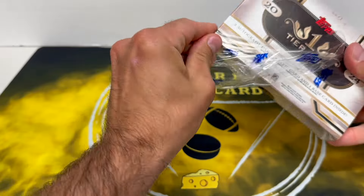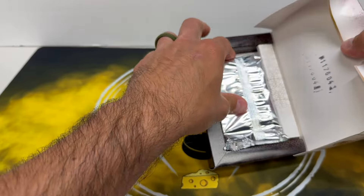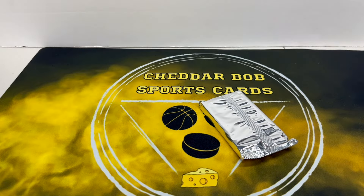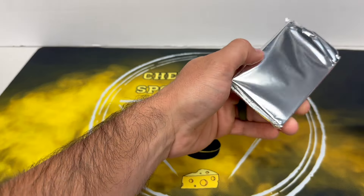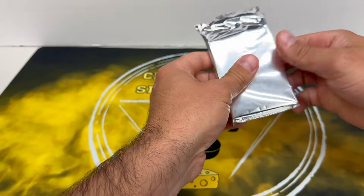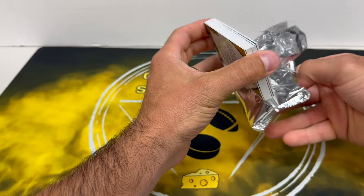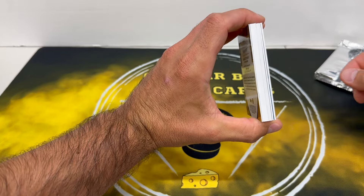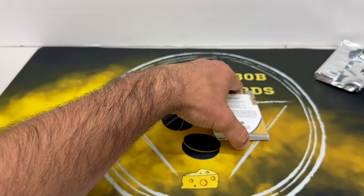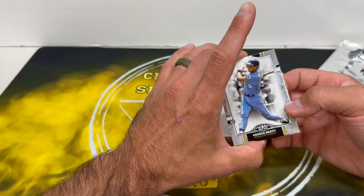Alright, like I said, I don't open much baseball but this one sparked my interest and the checklist is awesome — a lot of good rookies, a lot of good vet hits. Let's see what we can get. I don't know the setup... that says congratulations, so I think that's an autograph. There's some thick one in there. Oh, we got an extra card!